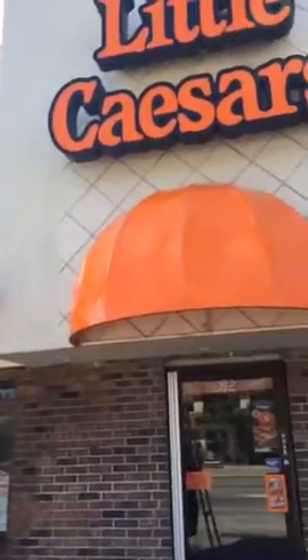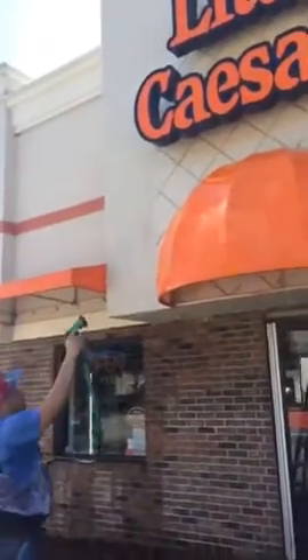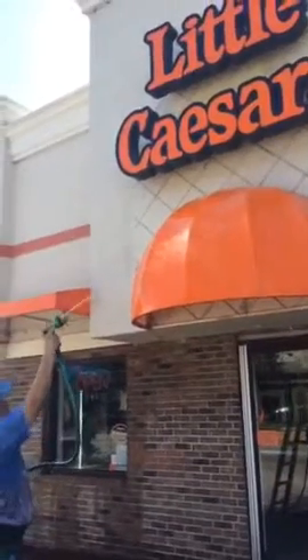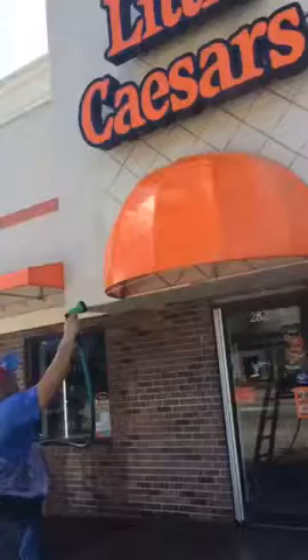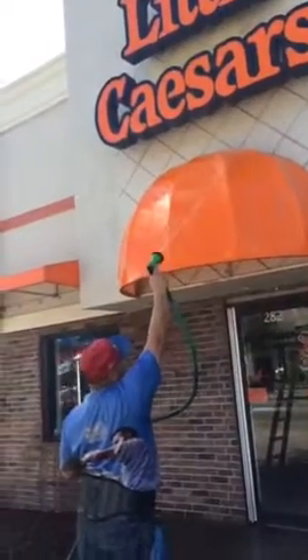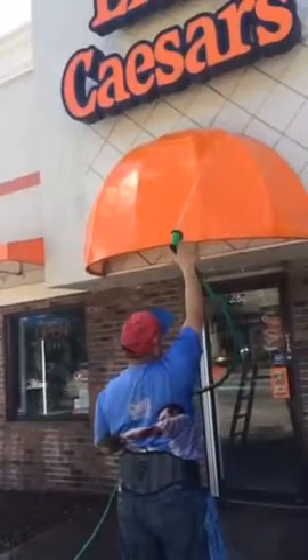And we're going to rinse this off. Let's knock it off. We're going to rinse this water. This is better.